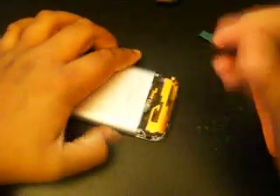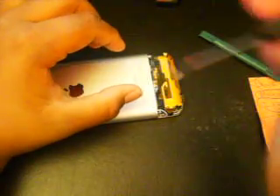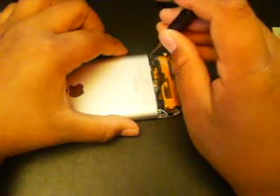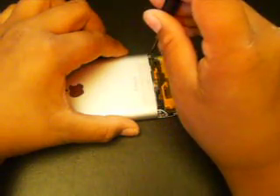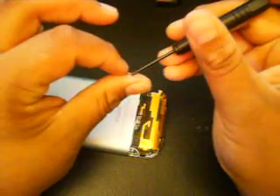Then you're going to see three tiny screws — one right there, one right there, and one over here. Take those out. There's one, there's the second one, and there's your third one. Make sure you keep all the screws in a safe place — you don't want to lose those. There's your three screws right there.